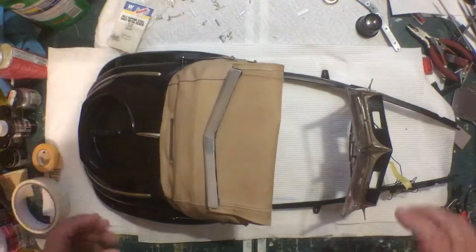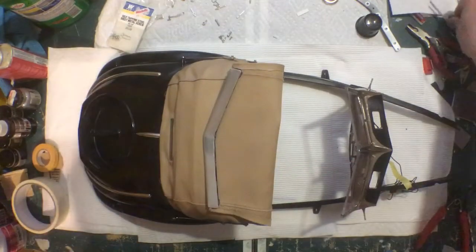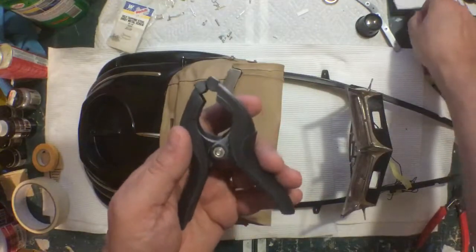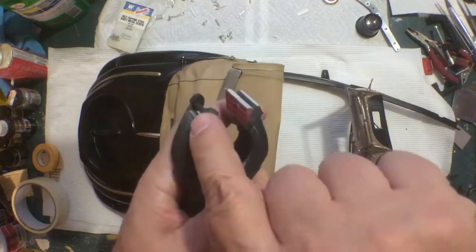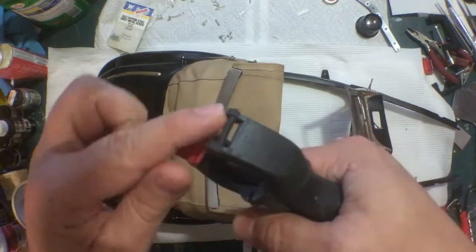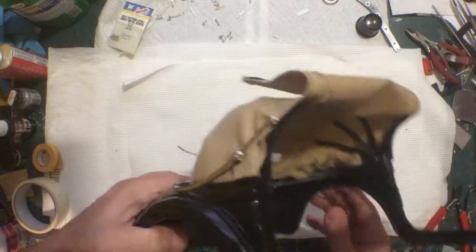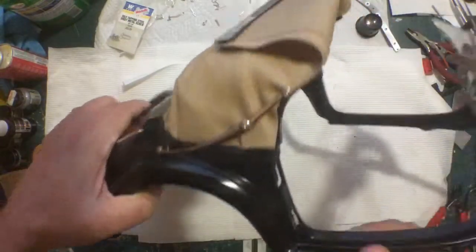Now that that's all prepped, you can put the fabric on. Tuck it between the piece and clamp it in place. I used clamps like this — just flip them inside and clamp it down. You can also use spring clamps. I popped the little pads off of those, rounded one side over and filed them down, because you have to sand those down or else it'll push the fabric out. I got two or three of those clamping right along here.